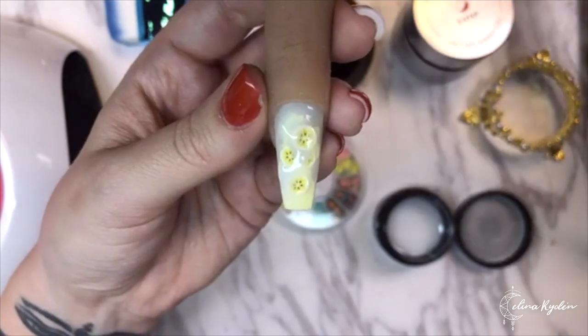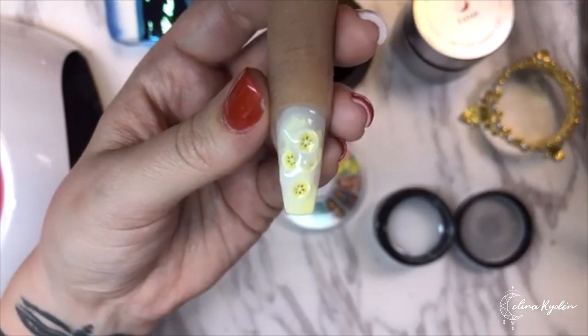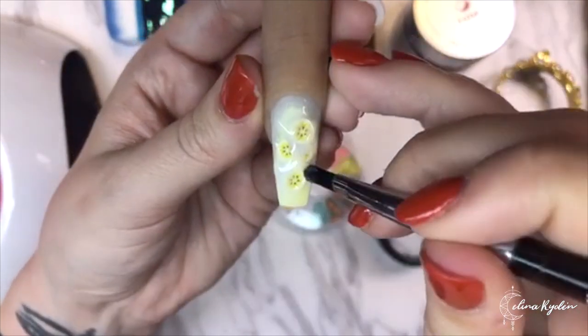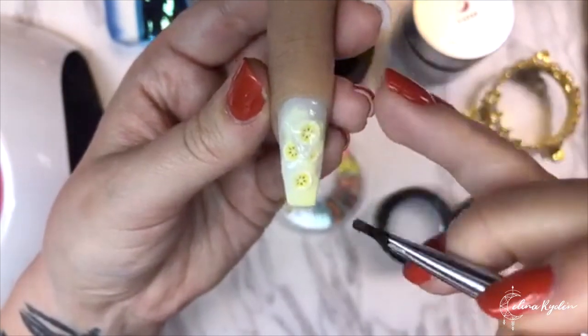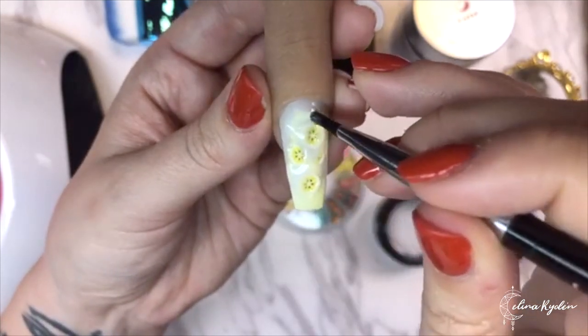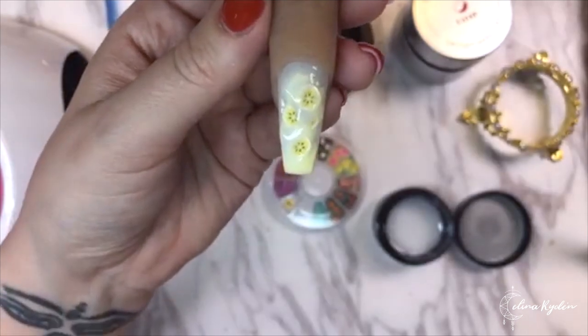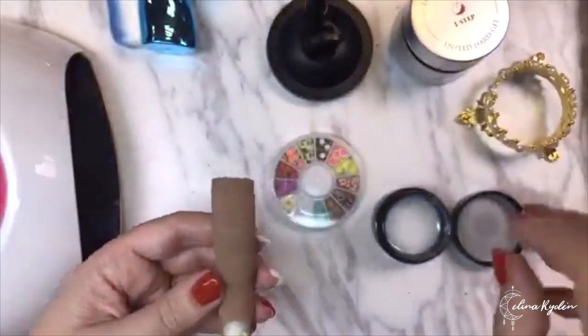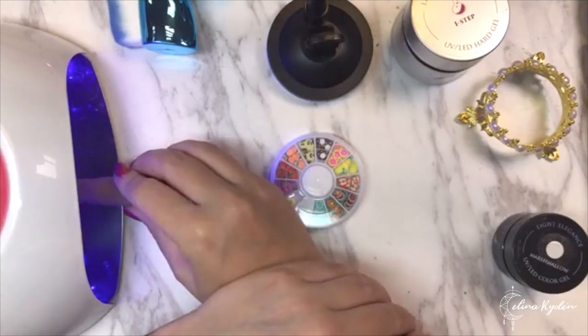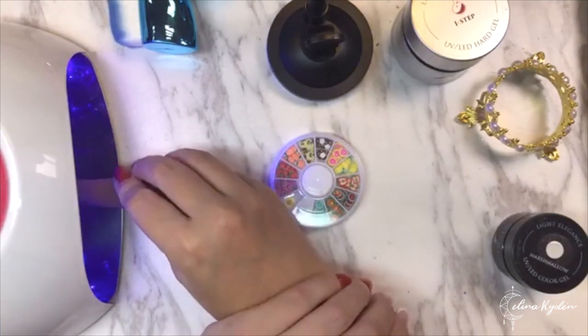My computer just shut the video off completely - I don't know what happened. Anyway, we have the second layer on here, building it up a little bit. Okay, now I think we're back on the computer and we are going to cure that. Awesome that you are still here!